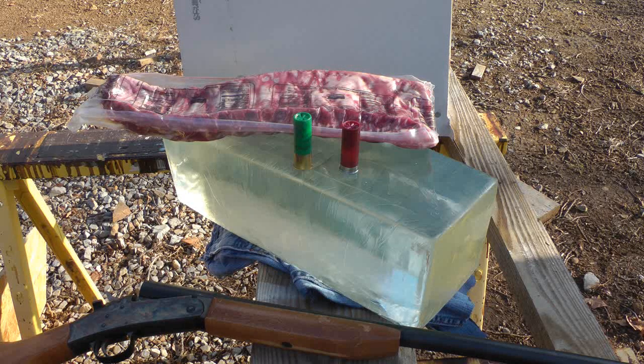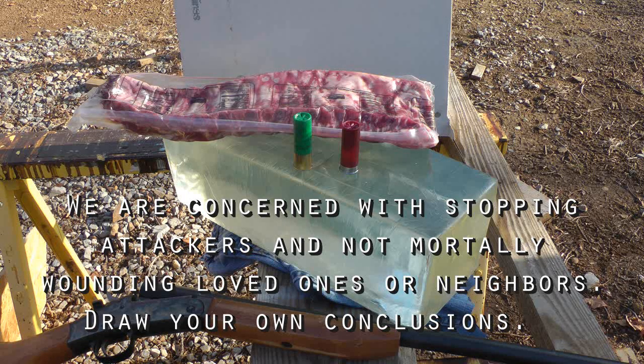Hello YouTube, this is Rick and Steve. Today we're going to be examining shotgun use in home defense roles. Specifically we'll be looking at number four and number eight shot when fired into pork ribs, and testing the over-penetration through drywall into adjacent areas, judging the potential lethality for friendlies on the other side of those walls.